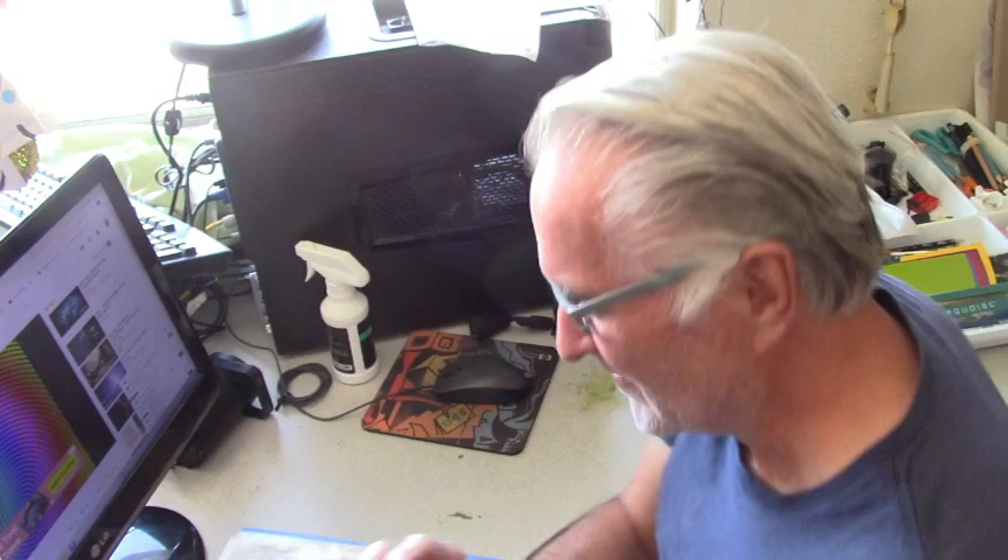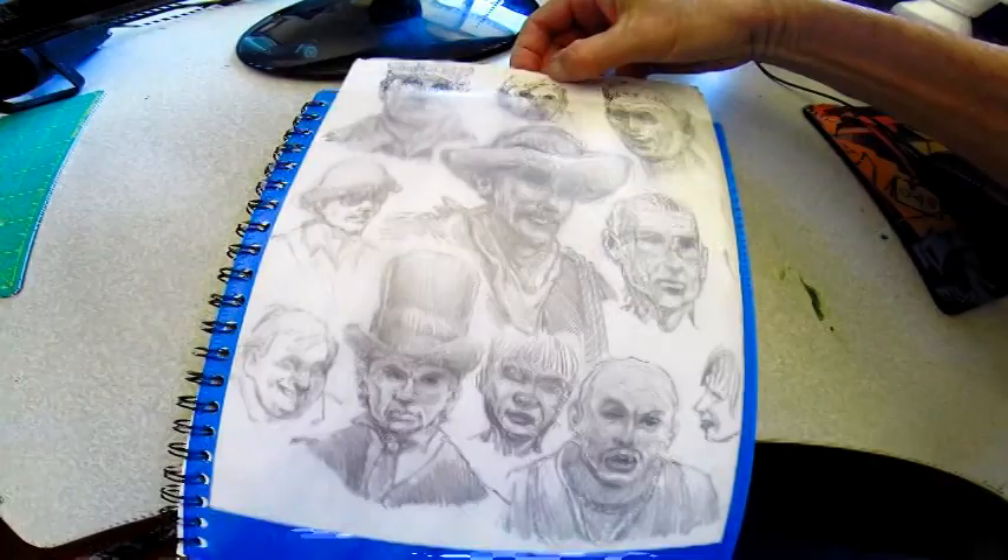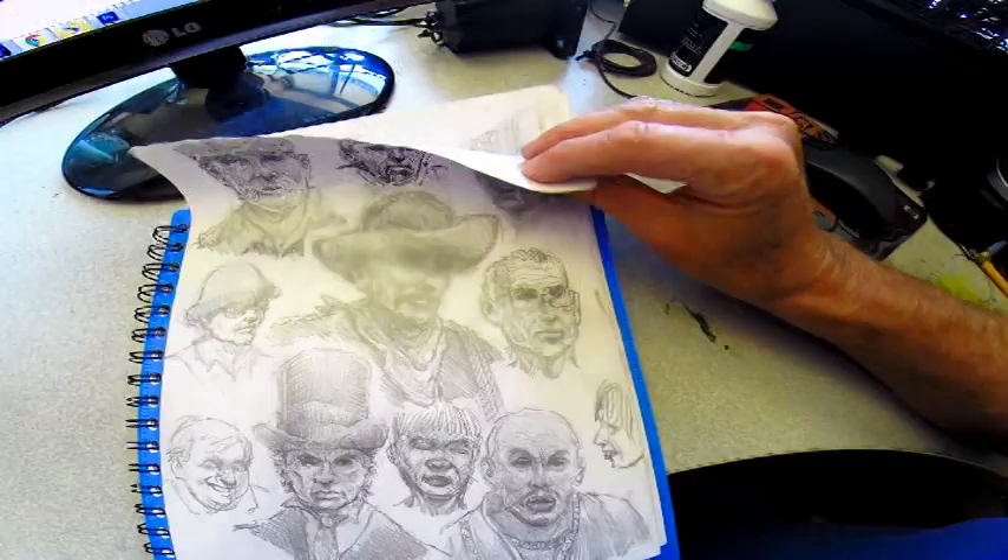Hey everybody, how's it going? I'm going to do another sketchbook tour. I've got this camera on my Canon and I'm also going to grab my GoPro to try capturing some of the art. This is a sketch pad where I can actually insert any piece I want — oh, there's actually two in here, well that's weird.